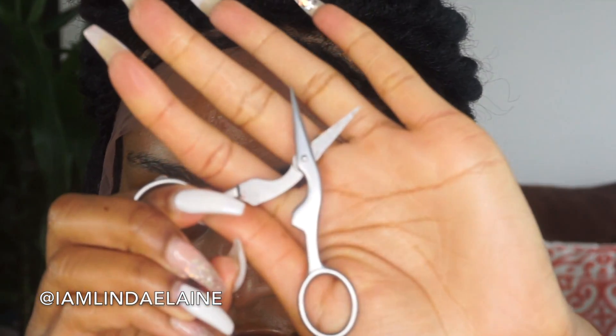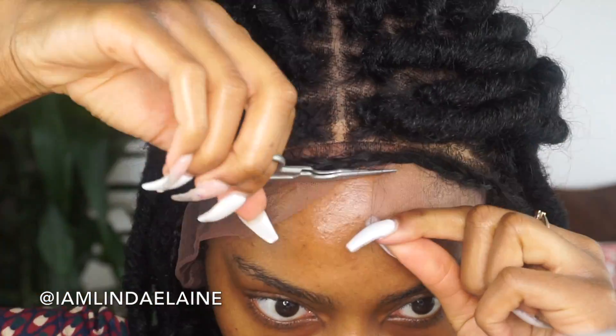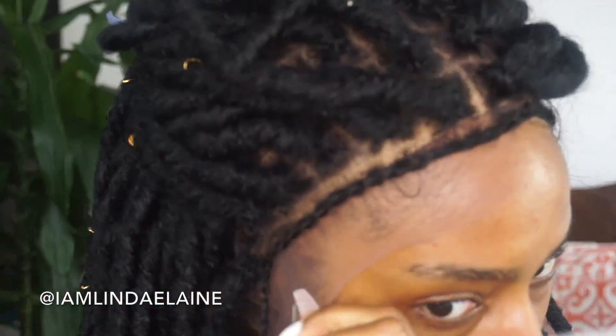So the ear tabs are right here. I have a size large. What I'm basically gonna do now is cut the lace — taking a small shear, these are eyebrow shears — and I'm just gonna clean up the rest of the lace off of my head.